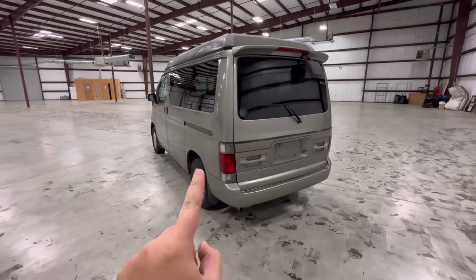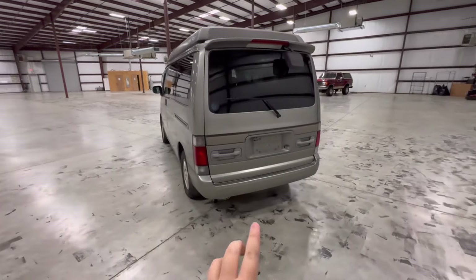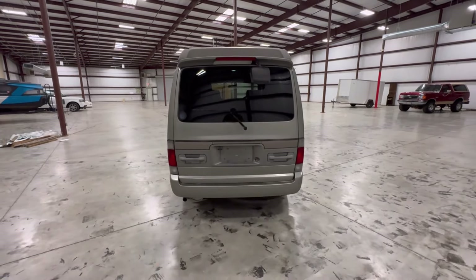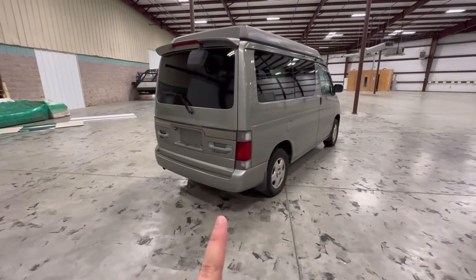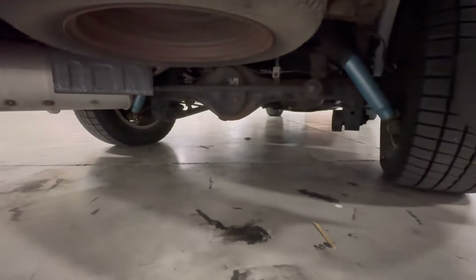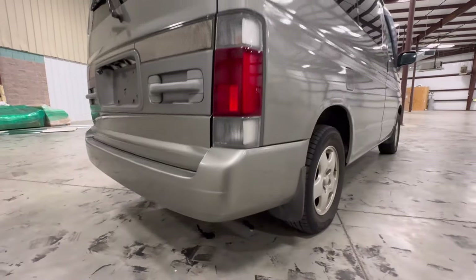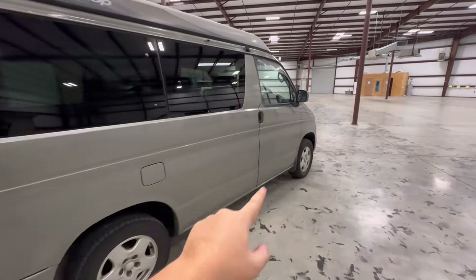The Bongos were super popular vans over in Japan because of their overall size, but their roads are super narrow, so the profile of the back of the van is super narrow but also very tall, which allows for a lot of headroom. These were also incredibly popular because of the options you could get — for instance, it has a rear differential. This one is all-wheel drive. The Bongos are actually mid-engine.